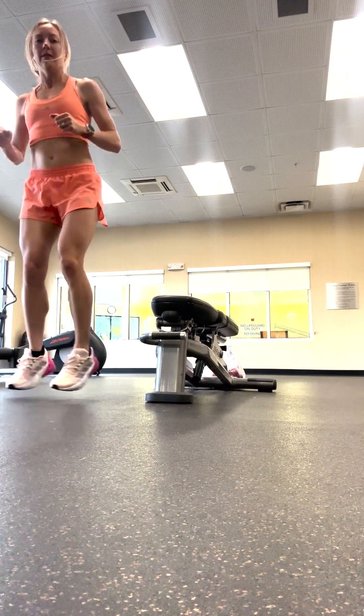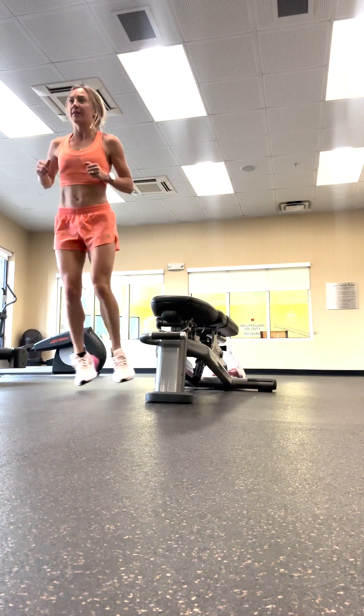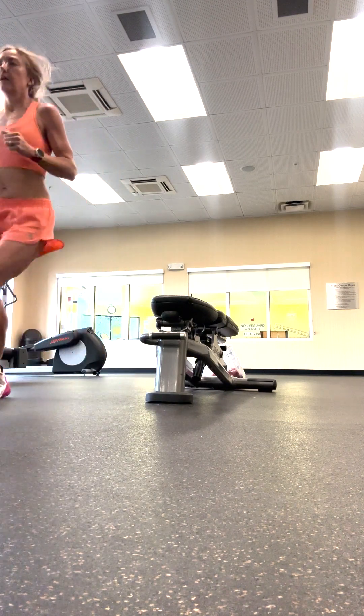And then these side-to-side pogos. Again, you're hopping with both feet at the same time, side-to-side as well as front-to-back.